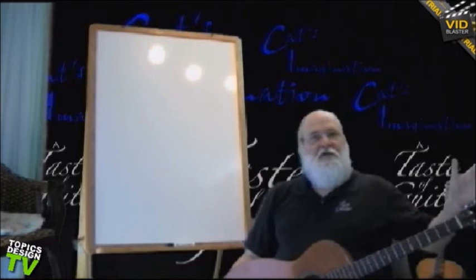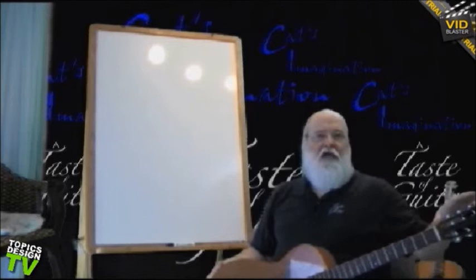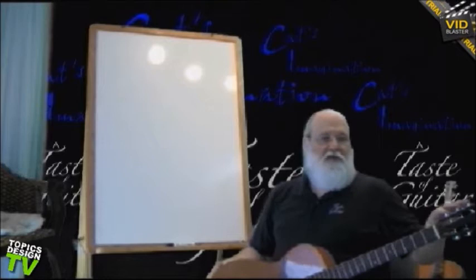This is a guitar. This side of the guitar is called the neck. This side is called the body. Now on the neck it's broken down in different pieces. You have the peghead or headstock. The things that tune these strings are called string tuners, or guitar tuners.